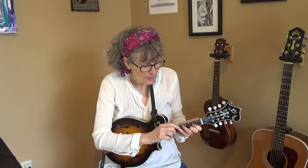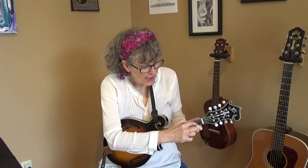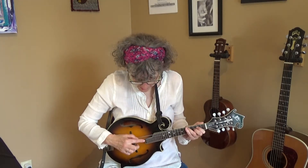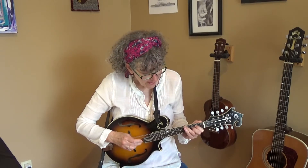One of the other chords in this song is a C. What you're going to do is pick up your little finger and move this shape up one set of strings. Now you're playing the second, third, and fourth set of strings. And that's a C.